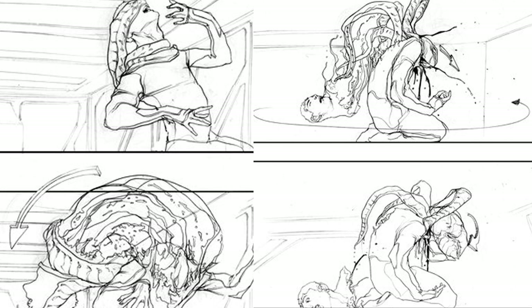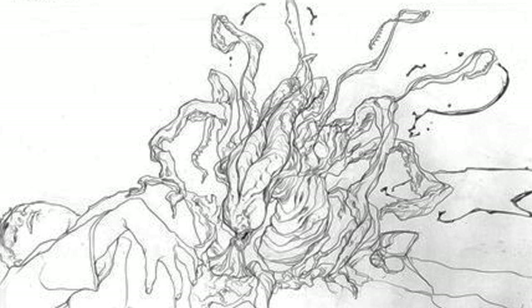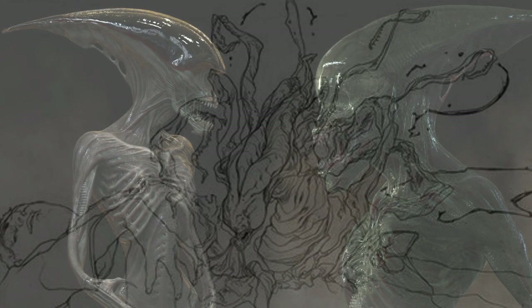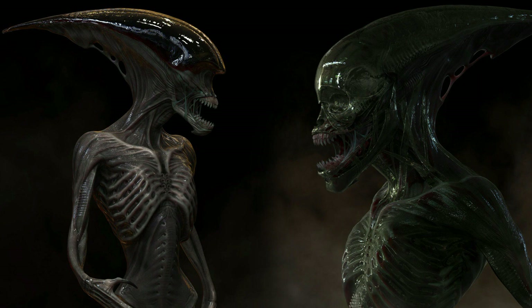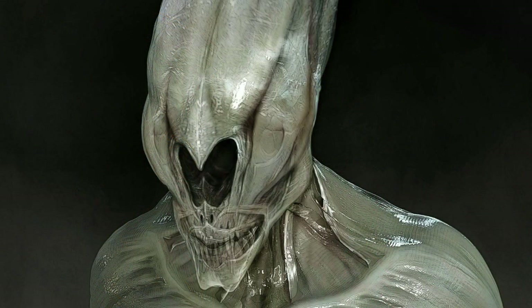The Neomorph would then proceed to exit the body from this massive hole. Another birth sequence showed the Neomorph ripping out of the stomach area, appearing to be like some type of insect with multiple legs and a long head. I also want to include some art pieces by Colin Schulver. One version of the Neomorph had a smooth black head with a thin exoskeleton body. This version was modified later to have a humanoid face with the goblin shark mouth. Another version had a gaping hole in its face, and the mouth area was different than the final version.